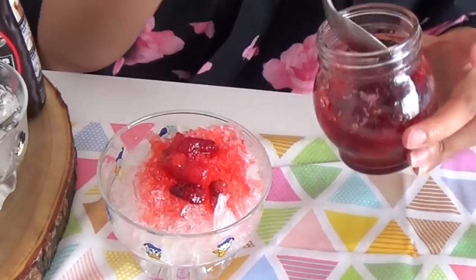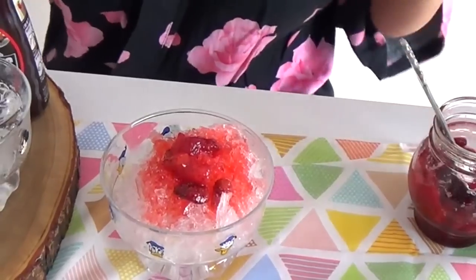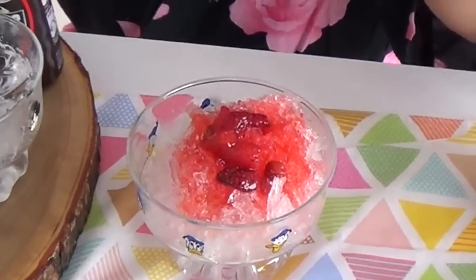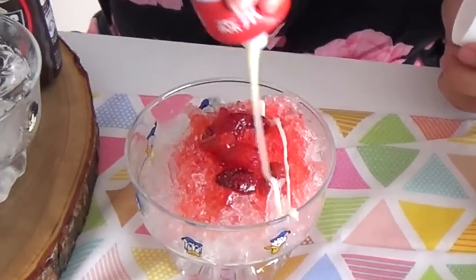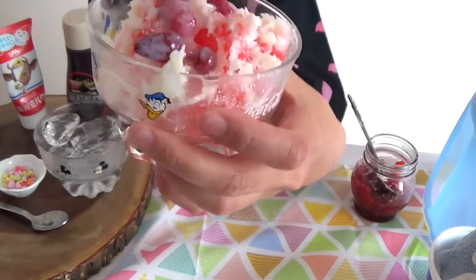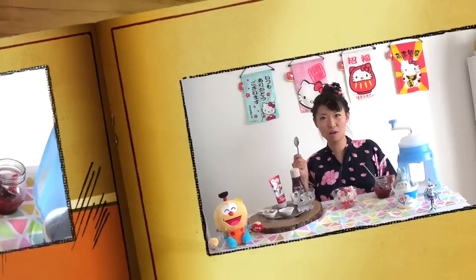I'm going to put some strawberries on top. And then, here comes condensed milk — yay! Just about right. Looks good, huh? Khao Bangura!